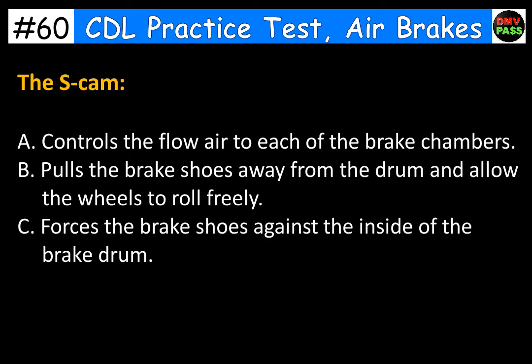The S-cam: A. Controls the flow of air to each of the brake chambers. B. Pulls the brake shoes away from the drum and allows the wheels to roll freely. C. Forces the brake shoes against the inside of the brake drum. The correct answer is C. Forces the brake shoes against the inside of the brake drum.